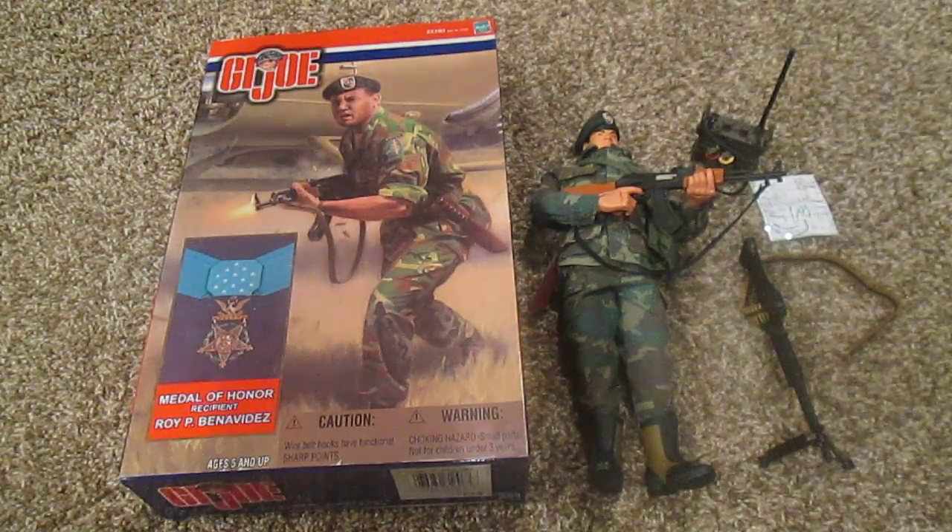Hey guys, welcome back. Today I'm really excited to show you another GI Joe — this is the Medal of Honor recipient Roy P. Benavidez. Let's get started.